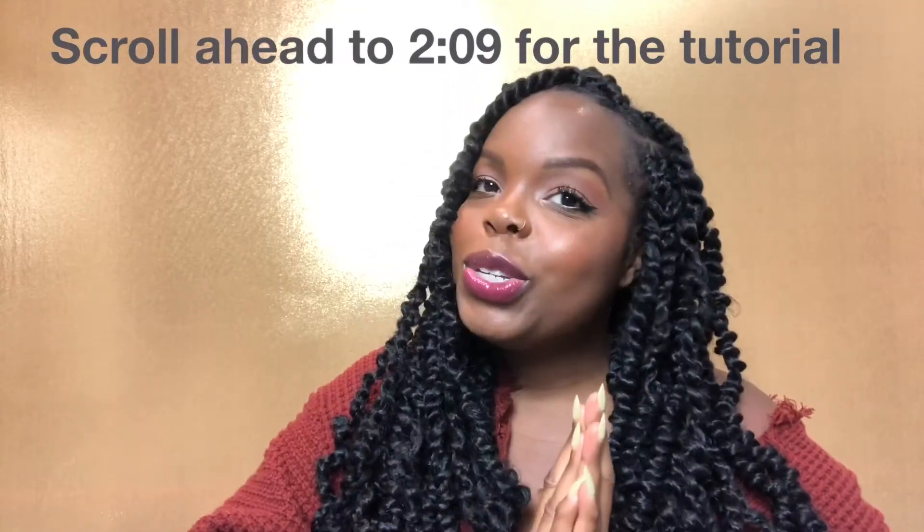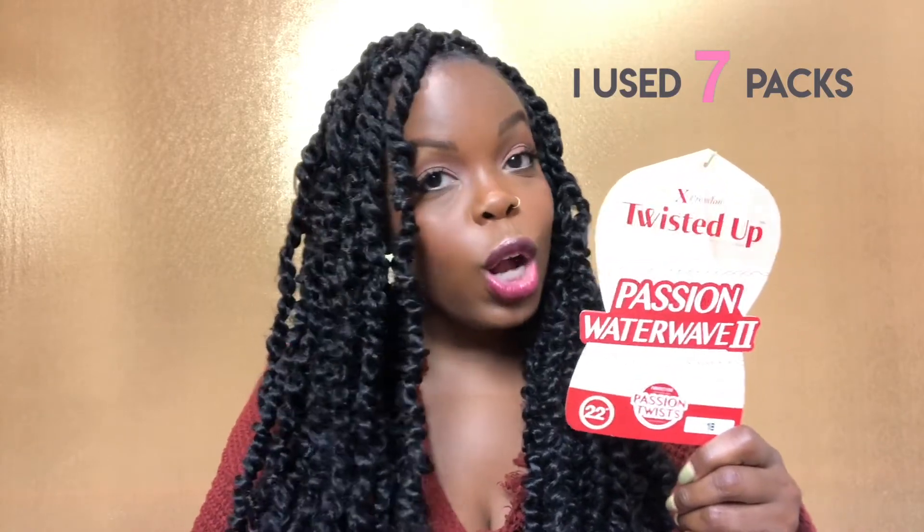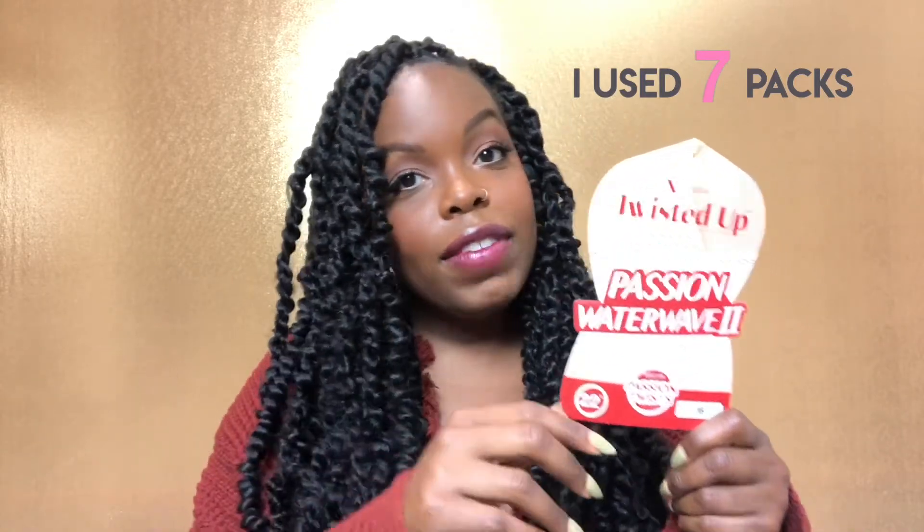So let's get into the details. I used the Expressions water wave hair. I really enjoyed using this hair — it was tangle free. This is the packaging, so you know what it looks like when you go to purchase it online. I got mine from a local beauty supply store called Wild Beauty Supply in Van Nuys. You could probably get this done in 16 packs.